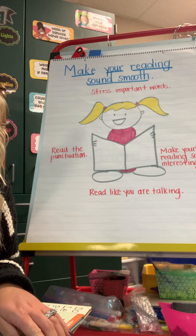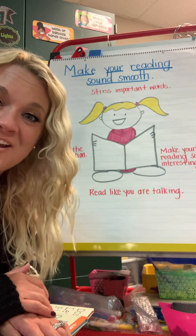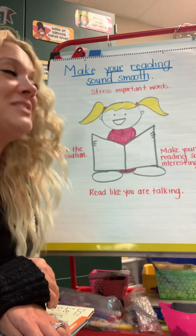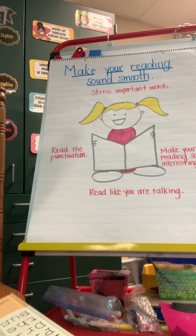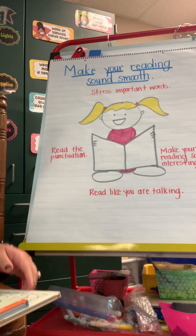It is important as readers — last week we talked about how to read different punctuation marks, how to read bold print words, and how to read capital letters. And so today we're going to continue talking about how to read well and smoothly, just like the author wants us to. So today we're going to focus on how we can make our reading sound smooth.